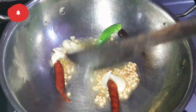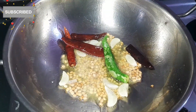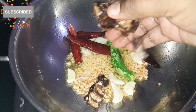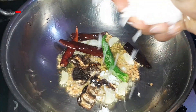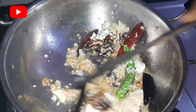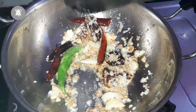Let's add a color to the color. Let's add a little color. Let's add a little oil. Let's fry all the oil in the pan.